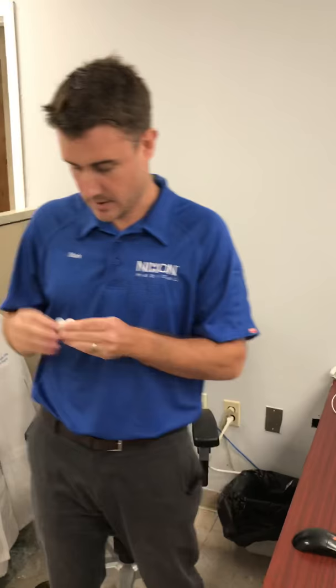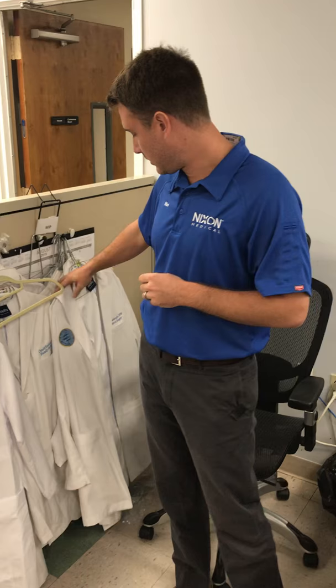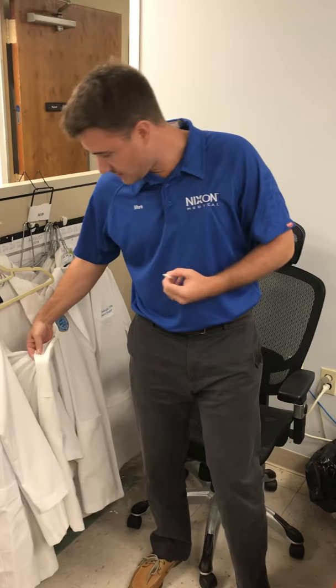So what I've done is, anytime we're discontinuing a coat for a wearer that's gone, everyone brings me the coats, I cut the buttons off and hold them here. So when they run out in the stock room here in Beltsville, I've got some buttons to replace them with, so I don't have to call the manufacturer and have them overnight me packages of them. Thanks for watching.